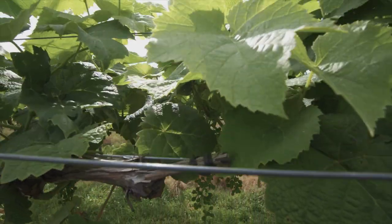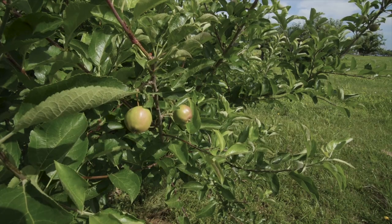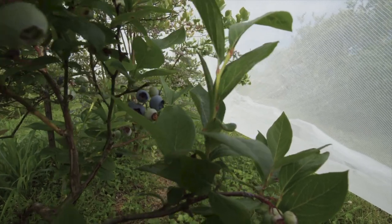These traps can also be used in the field or in an orchard as well.